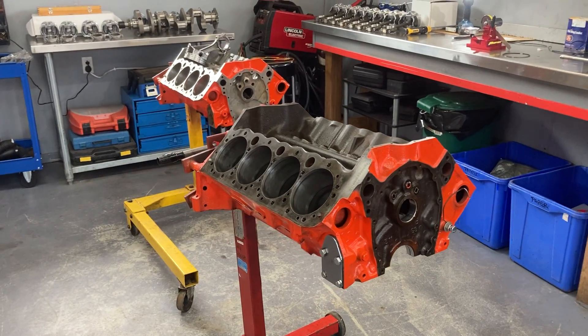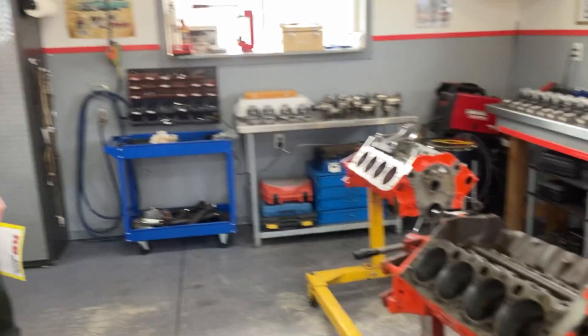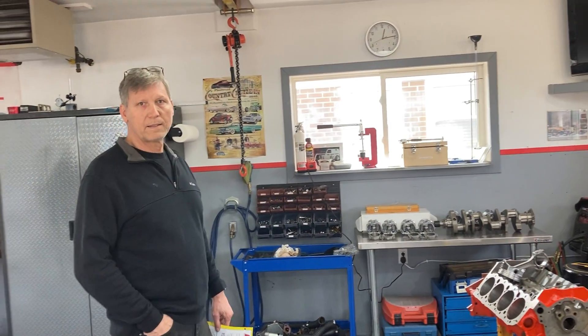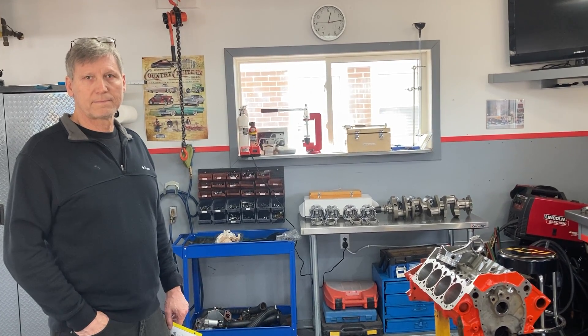Hey, welcome to Gold Scratch. I'm Alan Gold, but I'm behind the camera today, and we've got a special visitor. If you've watched my videos before, you've seen this gentleman. This is my good friend, Tom Winkler.